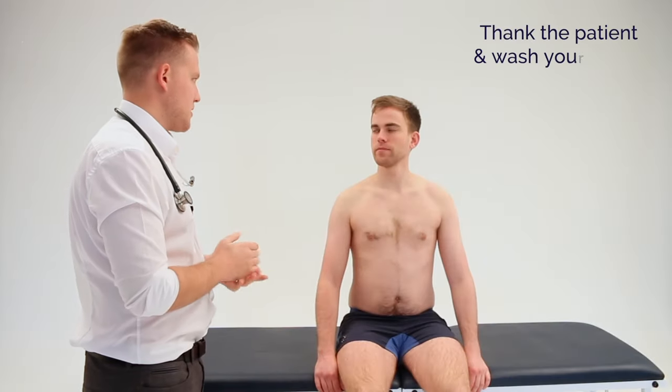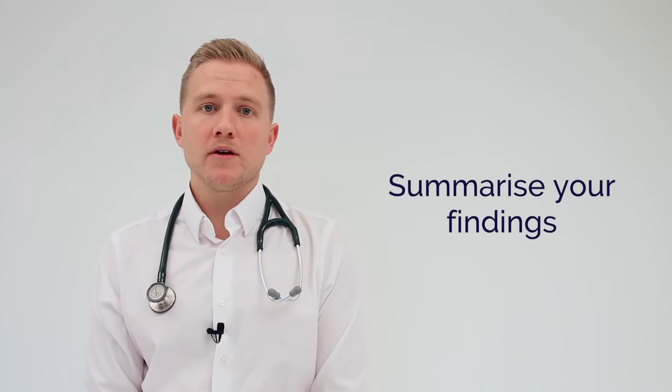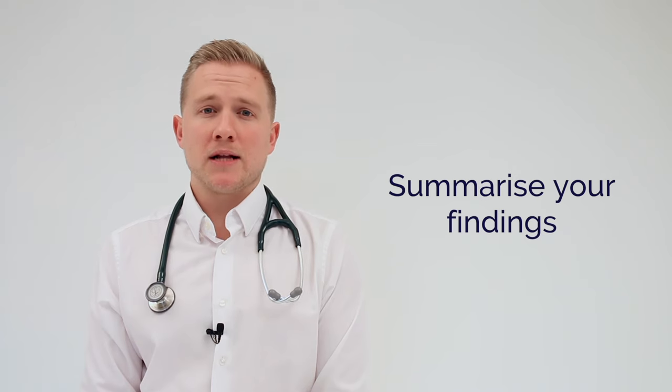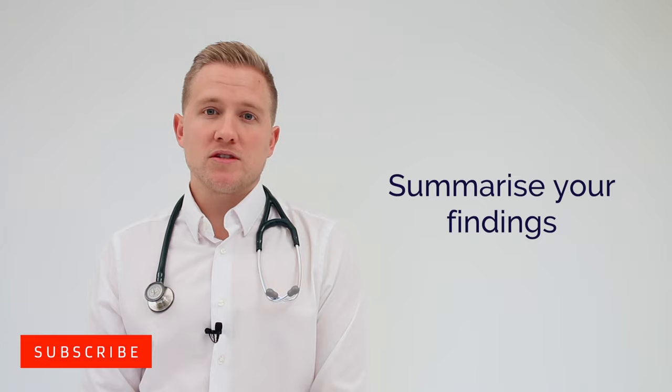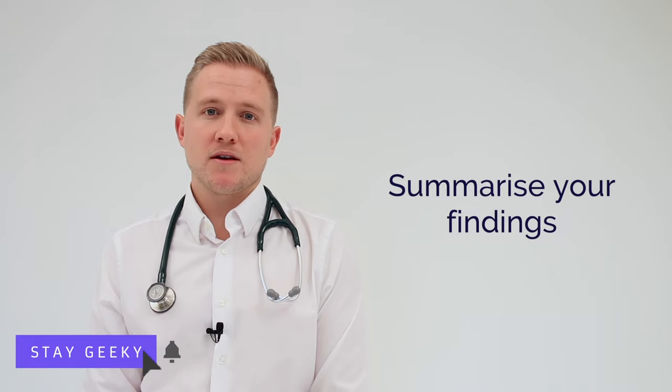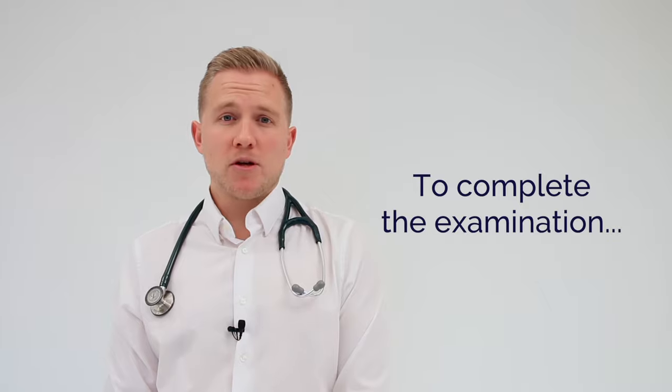That completes the examination, you can now get dressed. Thank you. Today I performed a peripheral vascular exam on James, a 29-year-old male. He has no obvious abnormalities on inspection. On palpation he has good strong pulses in the upper and lower extremities, I do not hear any bruits, and he has preserved sensation. This was a normal peripheral vascular exam. To complete my examination I would perform a blood pressure, an ABPI, and a formal cardiovascular exam.